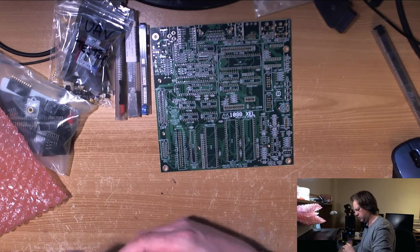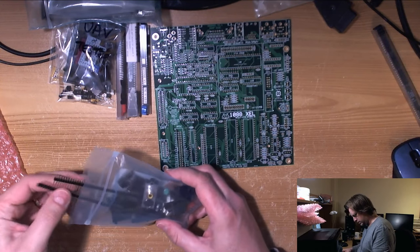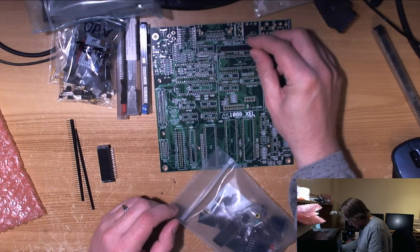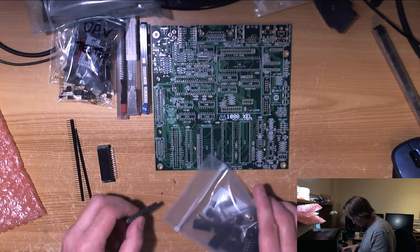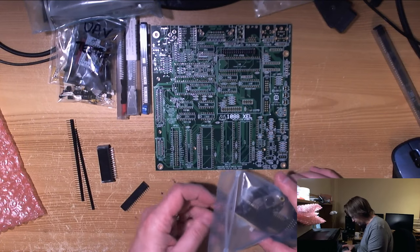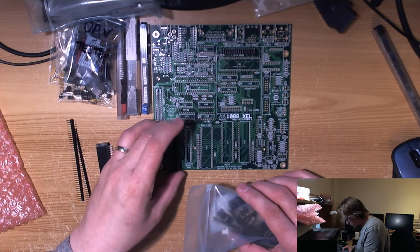I'm down to the last four or five precision 40-pin sockets in the spares box, so I need to do some shopping. There's a cartridge connector which is going to go here, and connectors for the Ultimate. These are the taller connectors for the Ultimate board which are going to lift the whole thing clear of the PIA chip — so that's presumably our MPBI connector.